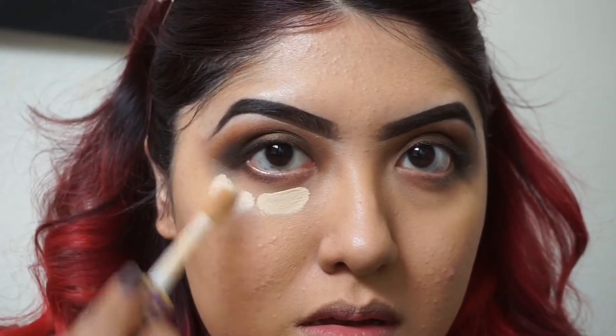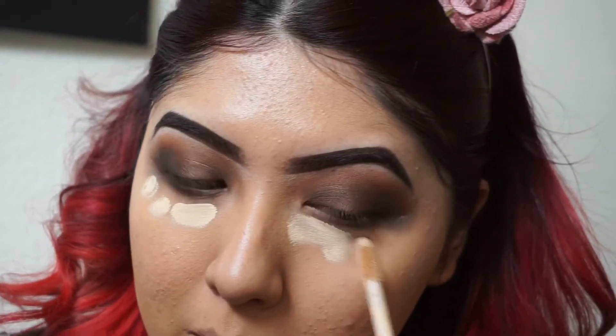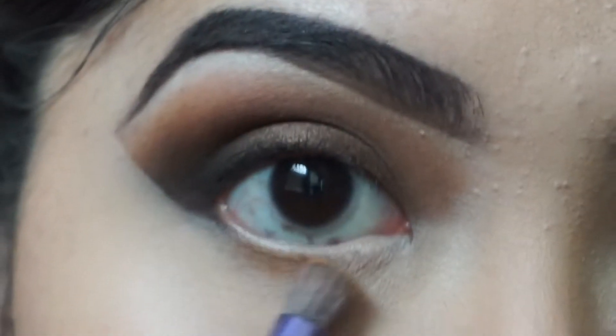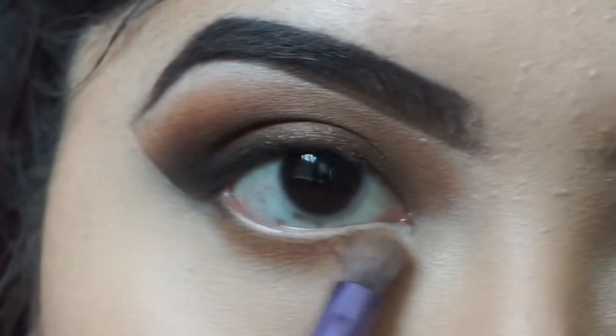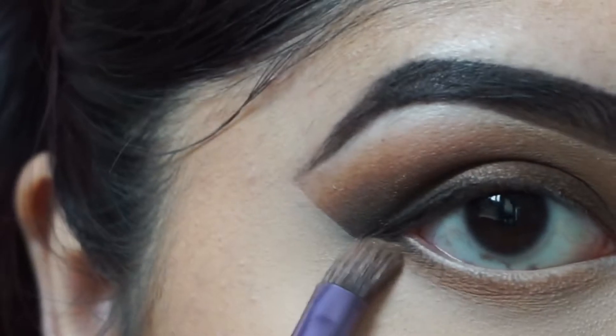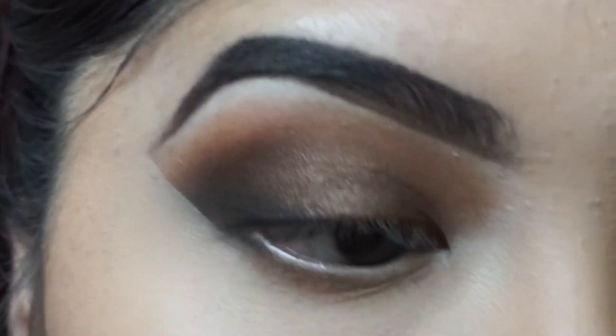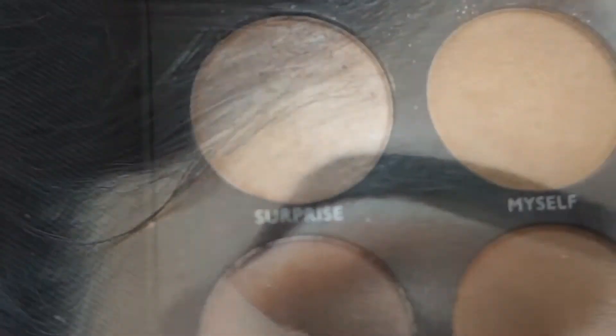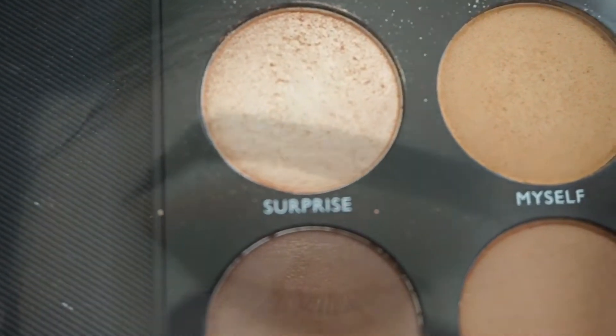I'm going to go in with my Tarte Shape Tape in a lighter shade to brighten up the eye area. Then once I have that blended, I'm going to grab the same transition shades and apply those to the lower lash line, following with the shade Surprise to brighten up the inner corners of the eye.